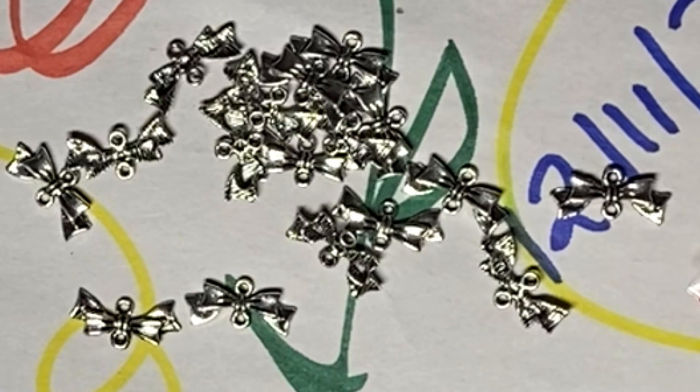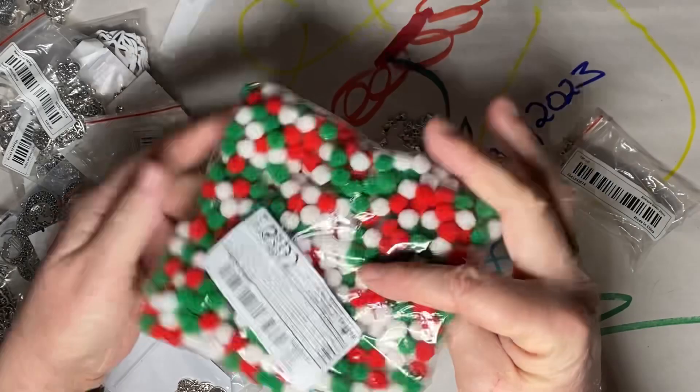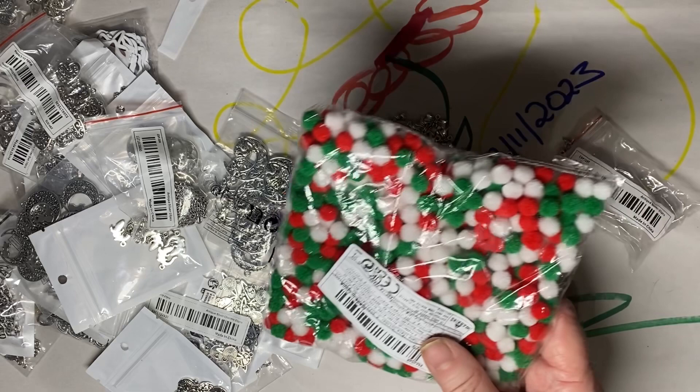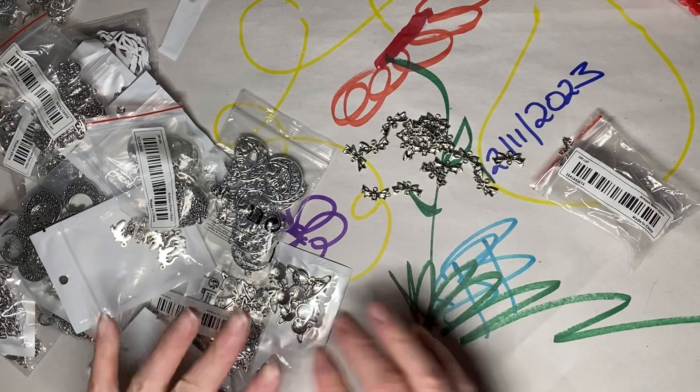I got these little pom-poms to put in little Christmas dioramas or holiday dioramas. I really wanted them to have blue and silver too, but they just had green and red and white, and then fall colors — and I wasn't looking for fall colors, although I may in the future. All of this came off of Teemu. All of this was really reasonable and really seems to be very nice quality. I don't think I paid more than 20 cents a charm on these, and I got all the shipping for free.